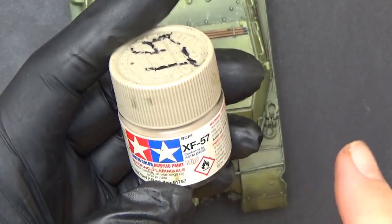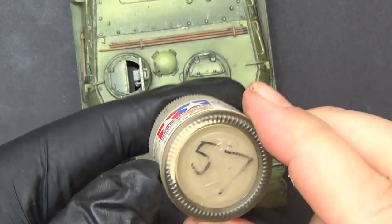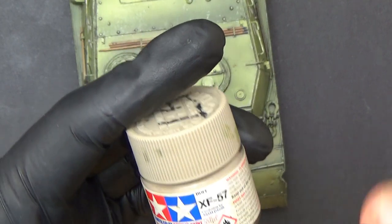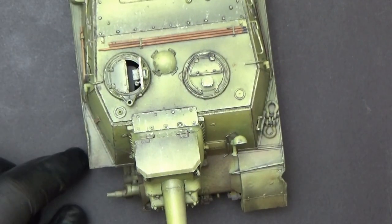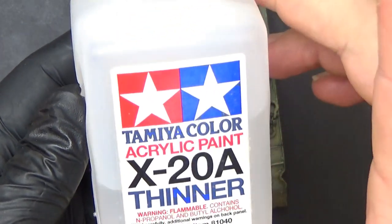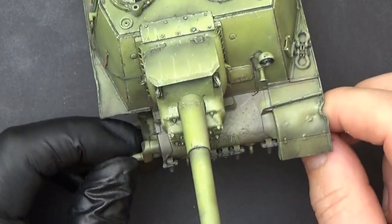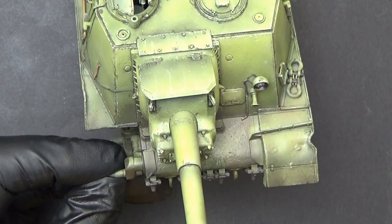You might be thinking, why have I got a tin of buff paint? Well, the whitewash isn't going to be completely white — I'm going to make it a bit dirty first. It's going to be thinned with my usual X20A, because this stuff isn't very strong. So let's just put the first layer on, and then I'm actually going to put white over the top — hopefully this works.